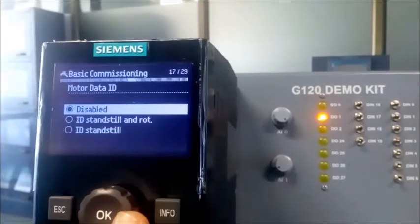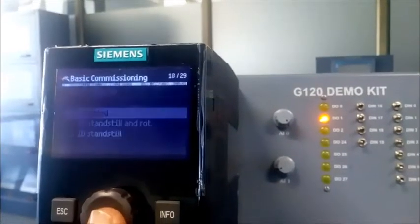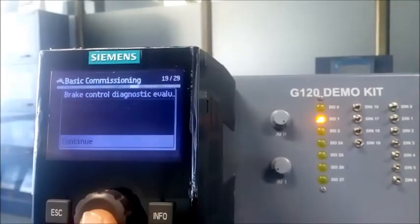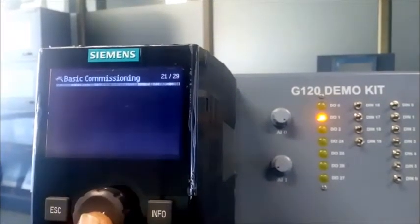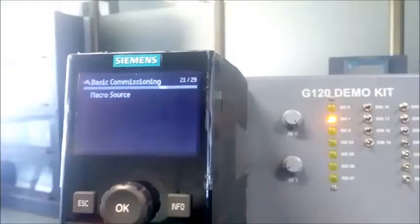Motor ID — if you need optimization, go with one of the two options. If not needed, go with disable. Motor holding brake configuration — right now I have no motor holding brake, so I go with 'No' option. Again confirm no motor holding brake being used, and continue.